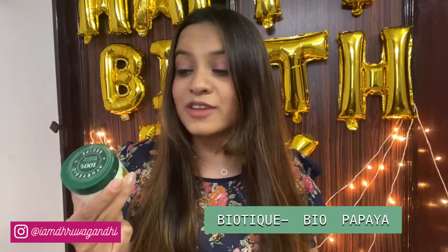In no particular order, my first scrub is this one from Biotique. It's called Bio Papaya and it's a revitalizing tan removal scrub. As you all know, papaya has tan removal properties, so the scrub is enriched with that. It is a 75ml tub priced at ₹199. This is how the scrub looks — it's light green in color and has very minute granules. The consistency is similar to what they use at a salon for your facial.